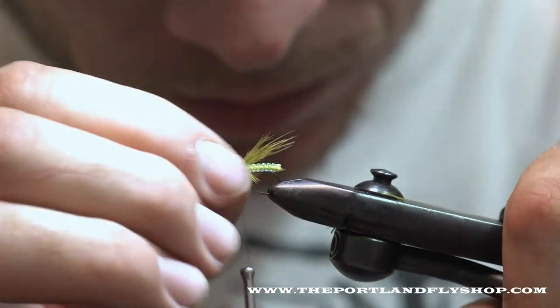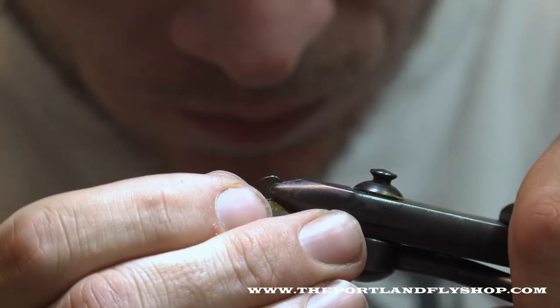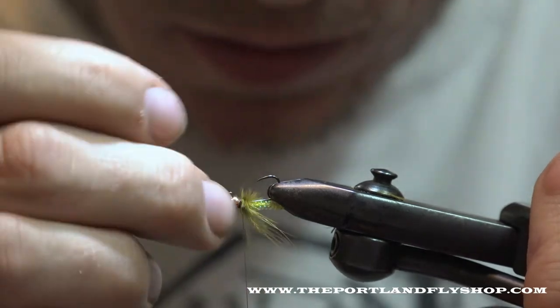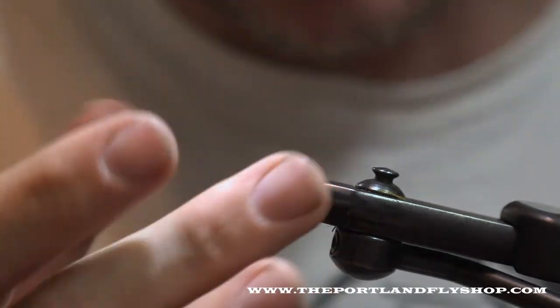Alright, so we've got our legs. I'm going to flip it over — now when we actually fish this fly, it's going to ride eye-up, so we've actually just created the bottom of the fly.